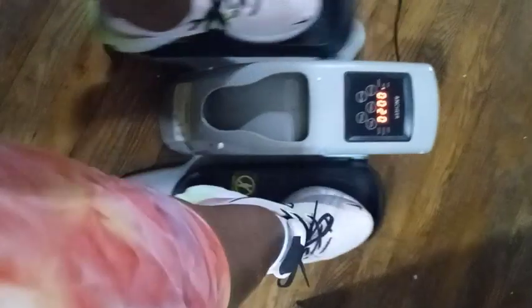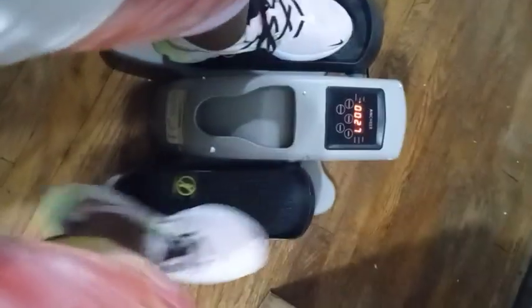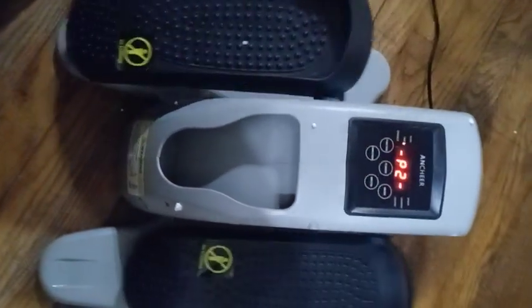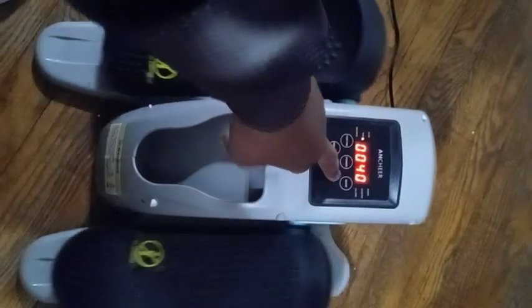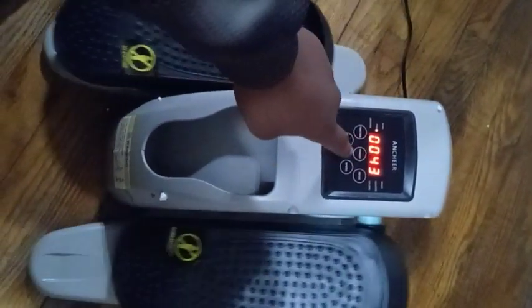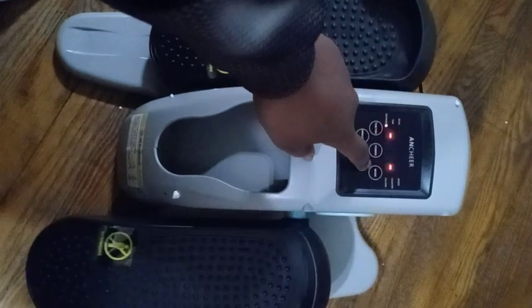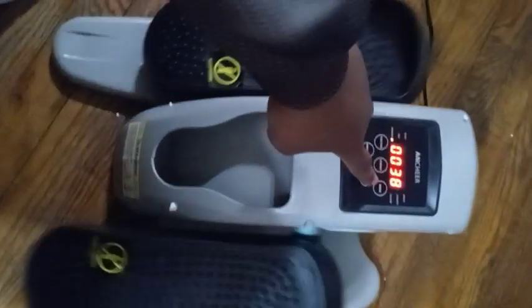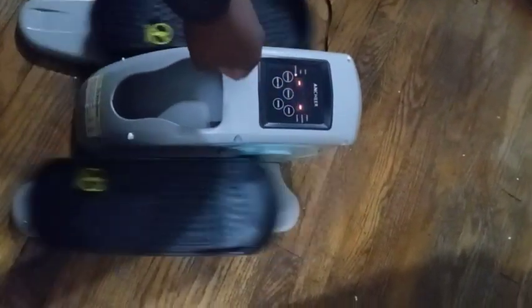It has different speeds on it, and if you follow one of the programs, the direction your feet go will change. And the speed changes as well. That's five speeds.